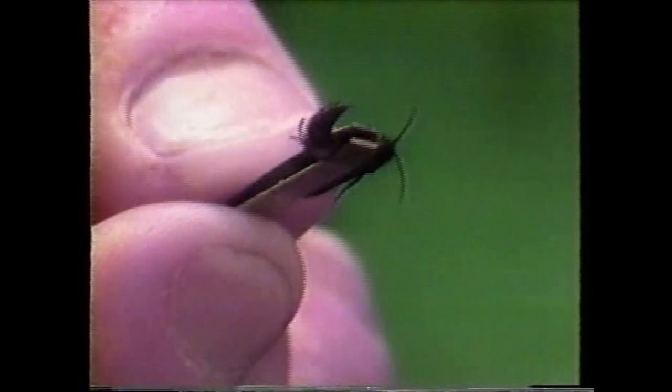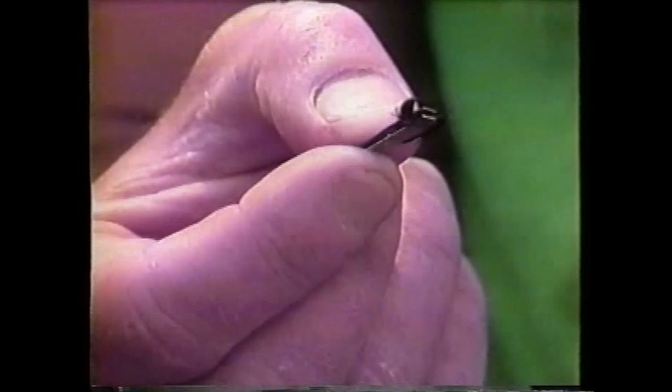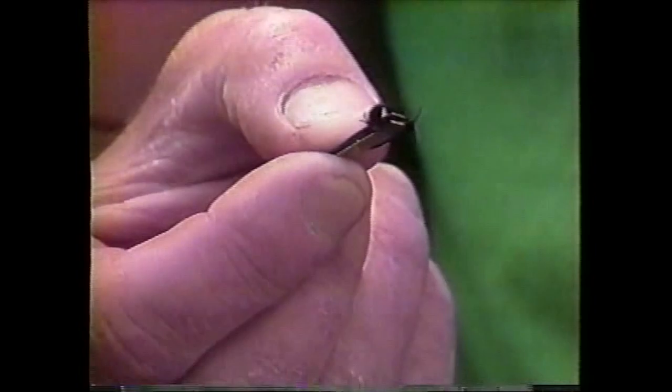Orange, yellow, and red are usually warning colors in nature. So this orange here tells you to beware. Even though this animal doesn't have a sting, if you see that color on an animal, it's best to leave it alone.